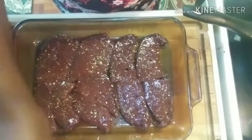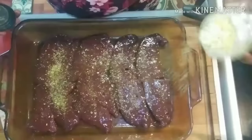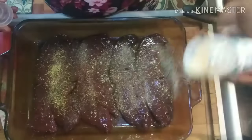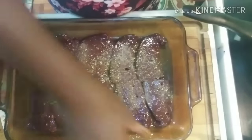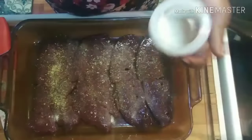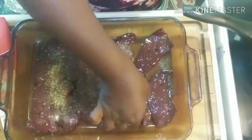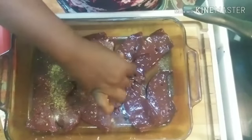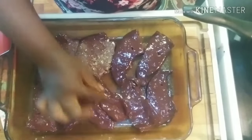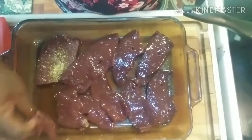What I just put on this liver was a little Mrs. Dash, some lemon pepper, a little bit of garlic powder, and a little bit of onion powder. I'm going to flip it and do the same thing on the other side. I'm not going to put any salt directly on my liver — I will put some salt in my flour, but not on the meat, because I don't want the water drawn out of the meat. That's something my grandma taught me.